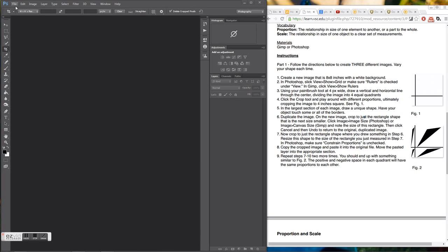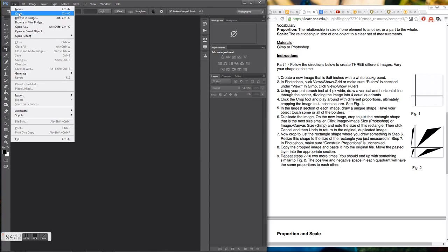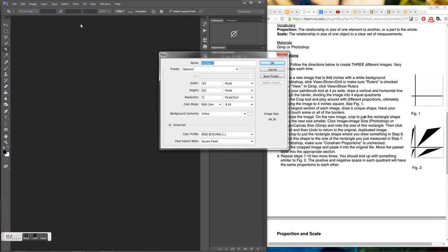The first thing we're going to do is go into File and click New. We want to open up a file that is 8 inches square, so I'll type in 8 by 8, with a resolution of 72, and the background should be white. I'll hit OK.